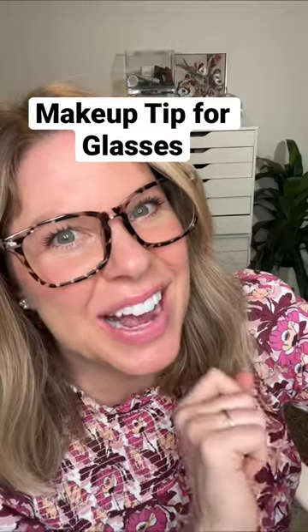For all my glasses gals, listen up. I asked you guys what your biggest makeup pain point was and the majority of you said you hate when your makeup rubs off around your nose where your glasses touch your nose. That can be so frustrating. So here are a few tips that you can try.